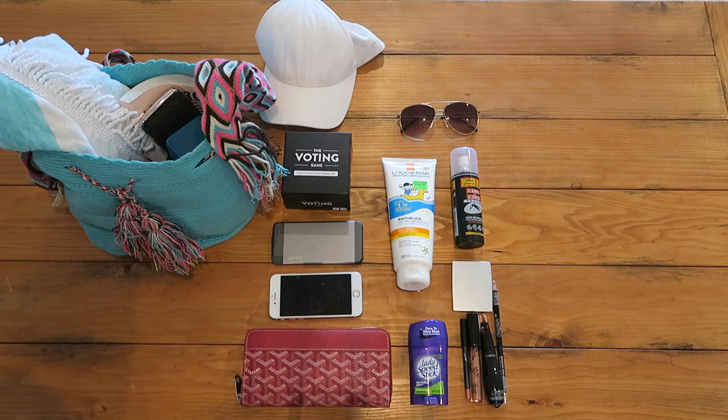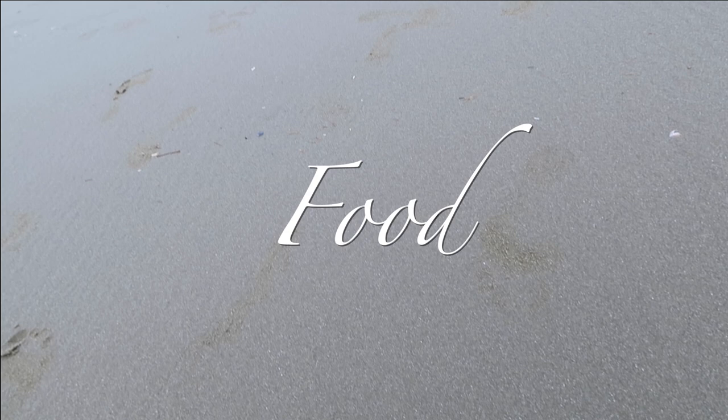Here are my must-have items that I always pack in my bag for the beach. You can pause the video and take a screenshot if you want to keep this checklist for yourself.